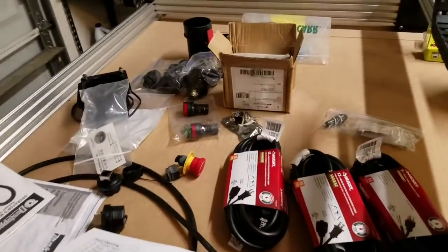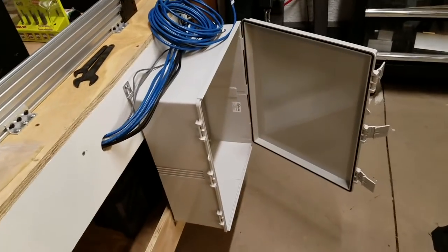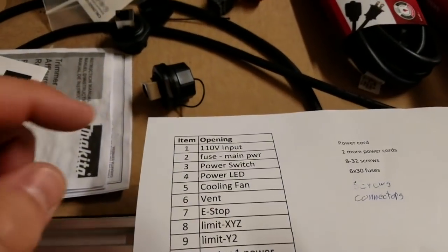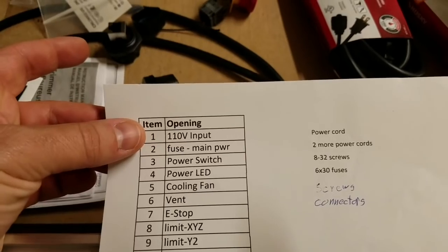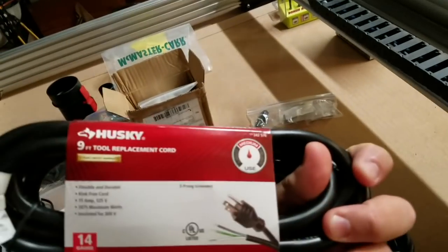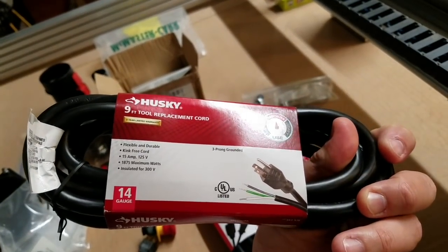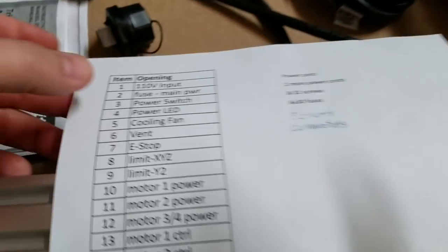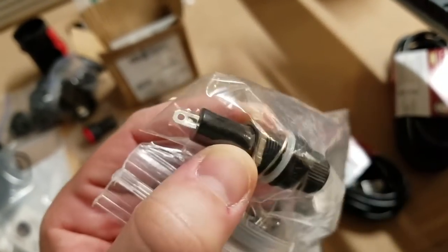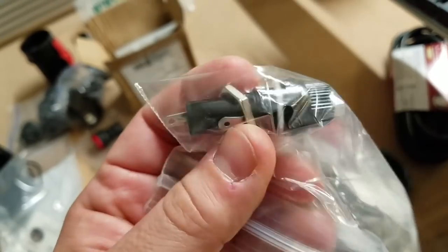The way I like to do this is to start out by making a list of everything that requires me to punch a hole through the enclosure. First thing is 110 volt input — I'm going to use this tool replacement cord to supply power to the whole enclosure. We need a fuse; this is your standard quarter inch fuse holder.